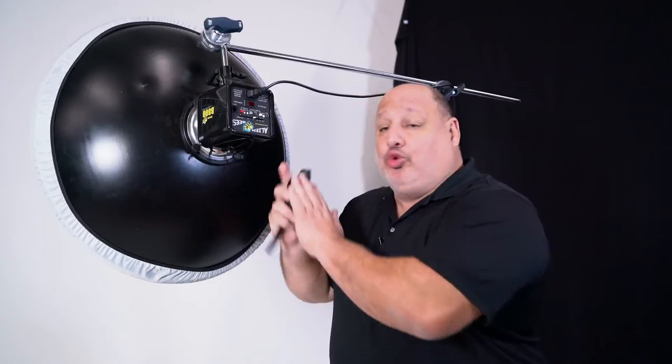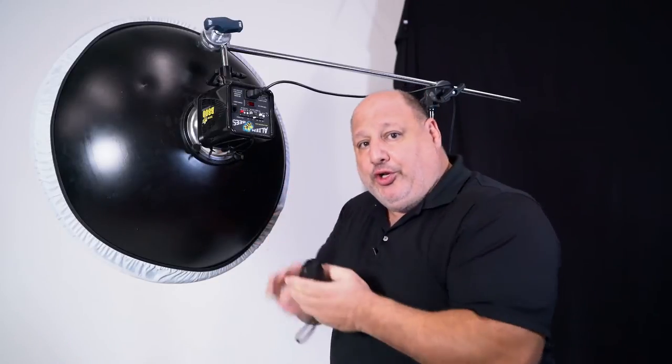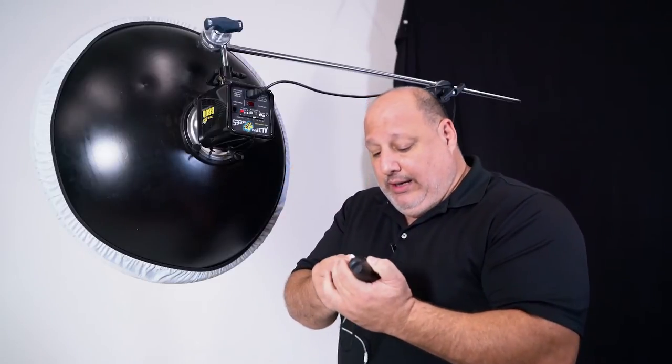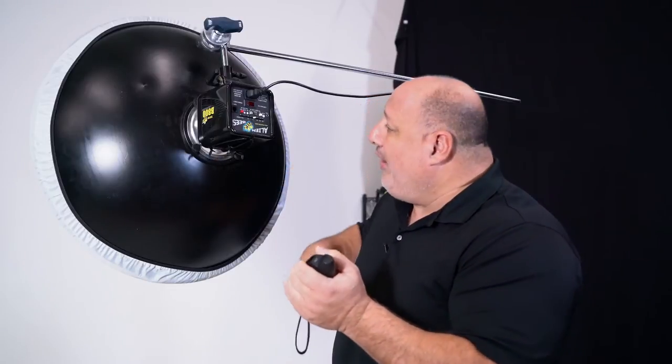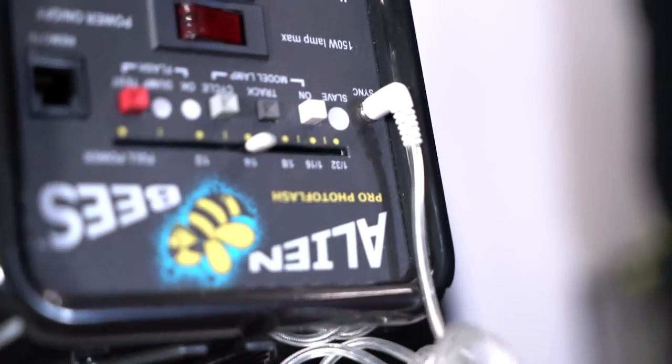If your studio strobes don't have a built-in trigger, you'll need something along the lines of a Pocket Wizard, or a Yongnuo, to trigger these lights. It's real simple. What I'm going to do is connect my sync cord here and plug it right into the sync port of the studio strobe.